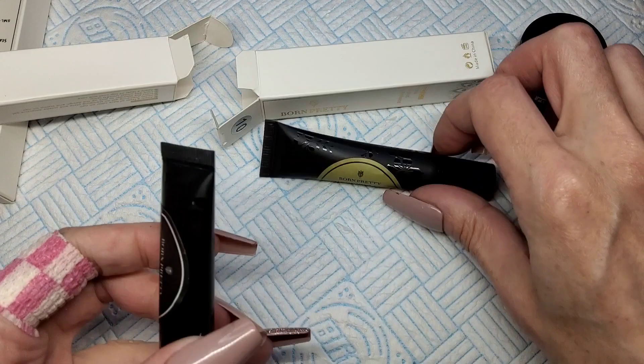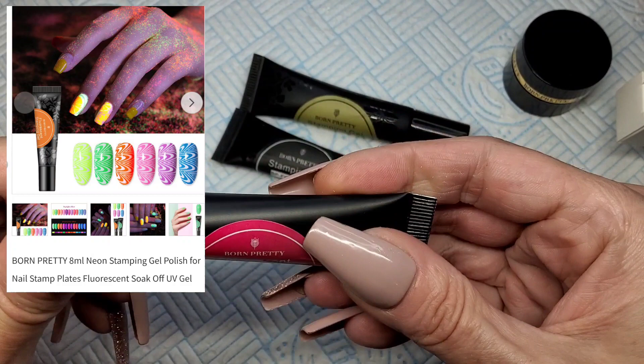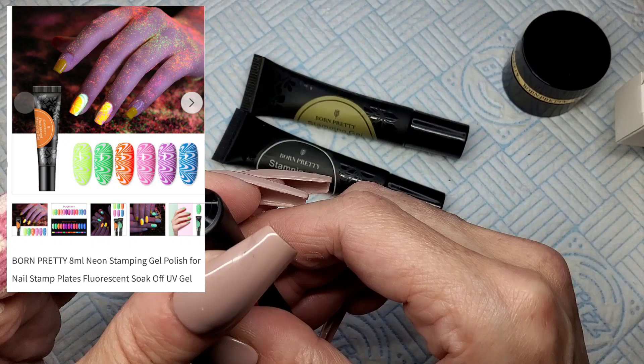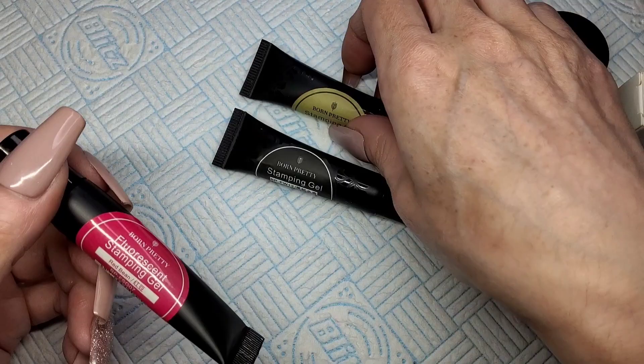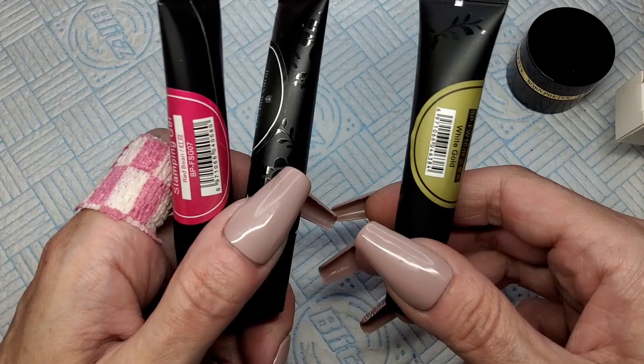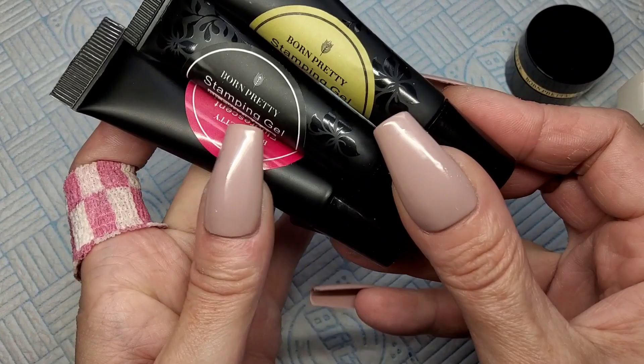So we've got a gold, a black, and then number 7 which is in a longer tube — so this has got to be different. Oh, this is fluorescent stamping gel — red bean fluorescent. Does that mean neon or glow in the dark? A lot of times fluorescent means neon, and sometimes it means glow in the dark. I'm excited to find out! So we've got black, gold and pink. I would much rather have had black, white and pink, but it is what it is. I've never used gel to stamp so I haven't got a clue how to do it, but we're gonna have fun trying.